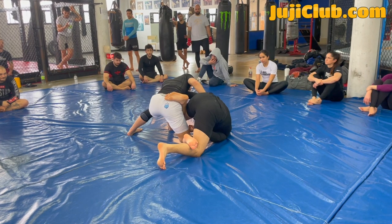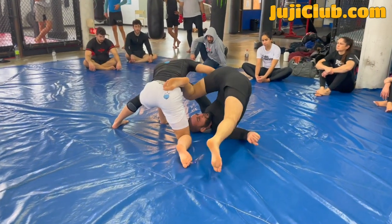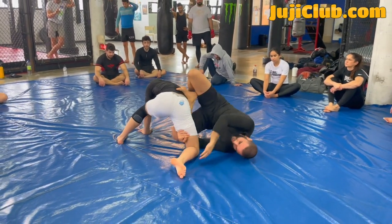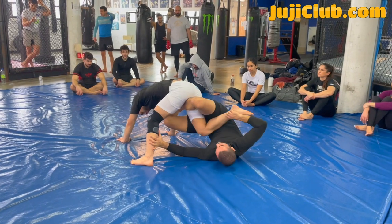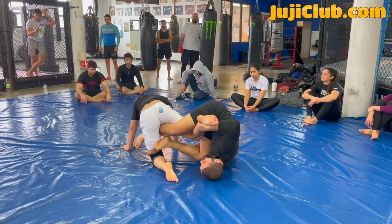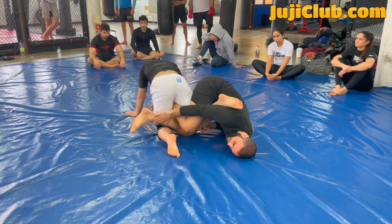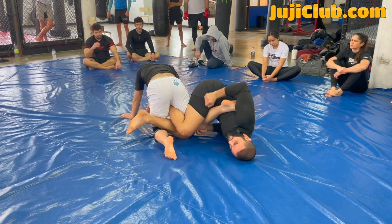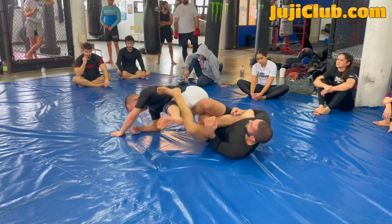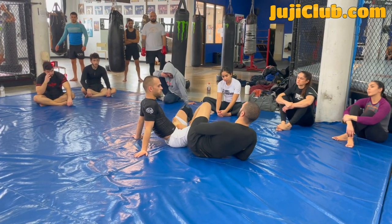I'm inverted now, my knees are pointing down. I'm going to tuck my head between my legs — watch — I tuck my head between my legs. And now look, I'm in my K-guard. From here I'm just going to lasso — I'm going to pass my left leg behind his knee. I have one foot in front of his leg and one foot behind his leg, and from here I'm heel hooking. If my partner back steps, I can just follow him over — there's a lot of details on that, we're not going to cover them now.